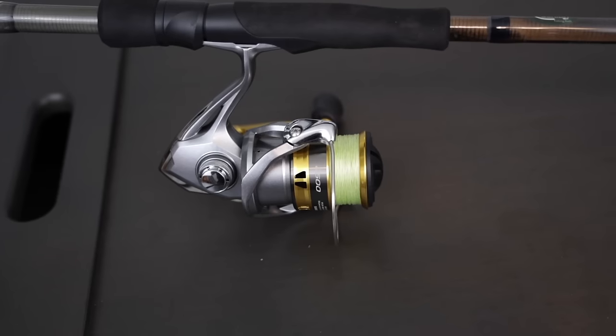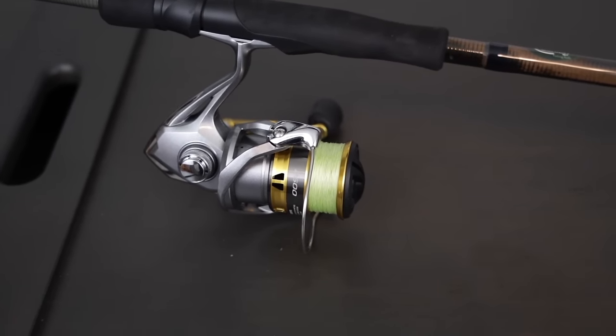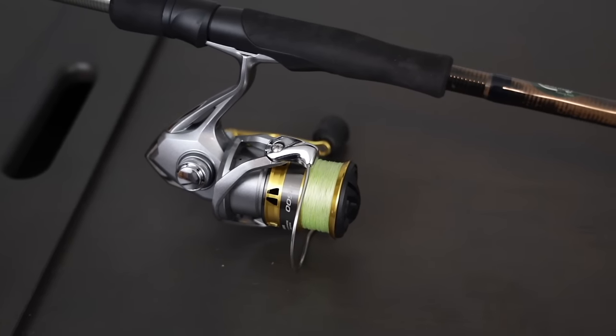Some of the biggest wacky rig mistakes come from losing fish due to the hook set or the actual hook you're using. If you get the correct hook and have the backbone, you're going to land a lot more fish. It's all about getting that hook behind their jawbone — if you give yourself enough hook gap and length, you'll very rarely lose a fish on a wacky rig. It's a very high land-percentage bait. I pair this rod with a Shimano Sedona 2500 and put 15 pound test lime green braid on it. That's super important.